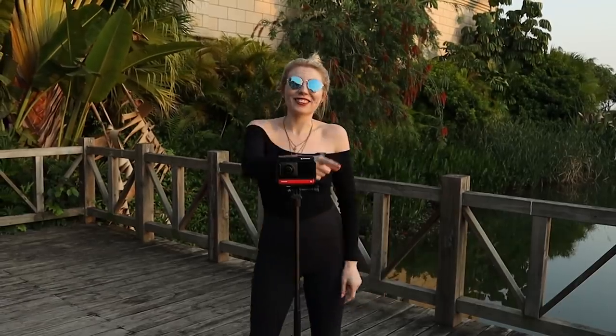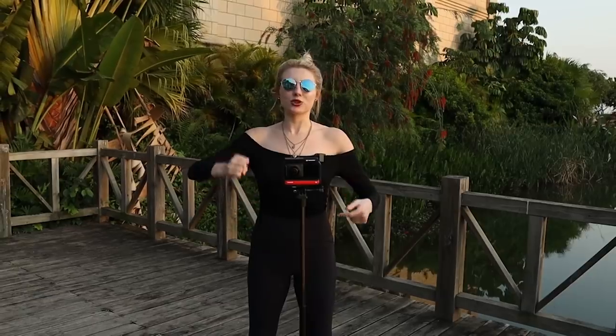Top tip: if you're going to have a subject in the picture, you need to make sure that they stay incredibly still, otherwise you're going to have a really pixelated face and it ruins the effect.